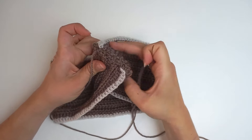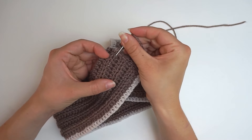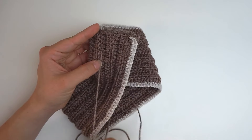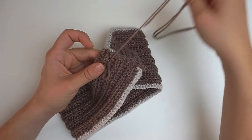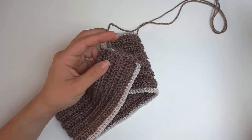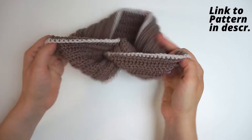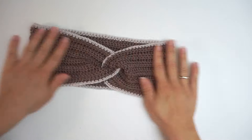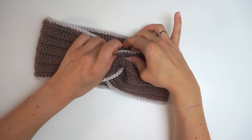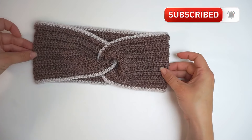When it's all sewn up, secure the yarn by weaving in the end — push it through some stitches and then back through the same stitches. Then cut the yarn and turn it around so you have the right side facing out. That's it! I hope you found this tutorial easy to follow. If you did, please press thumbs up and subscribe to my channel. I hope to see you again soon — bye!